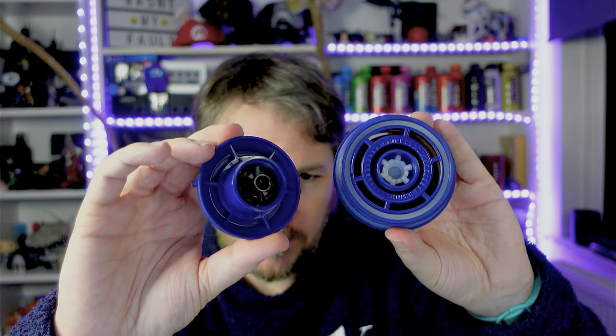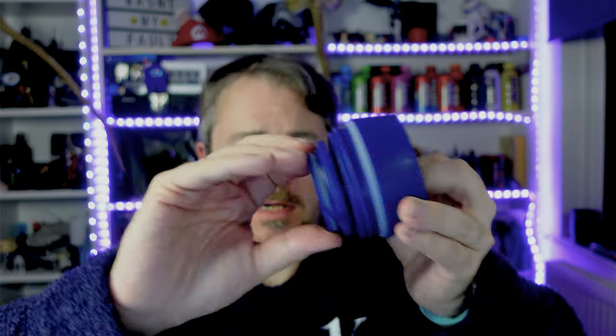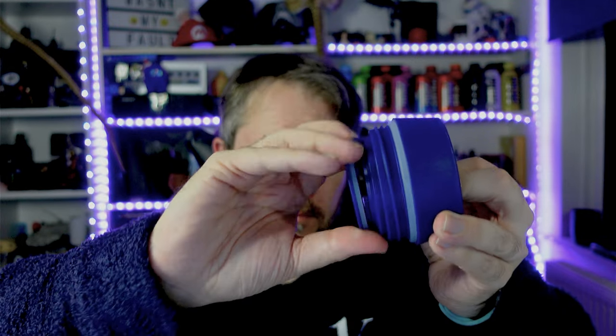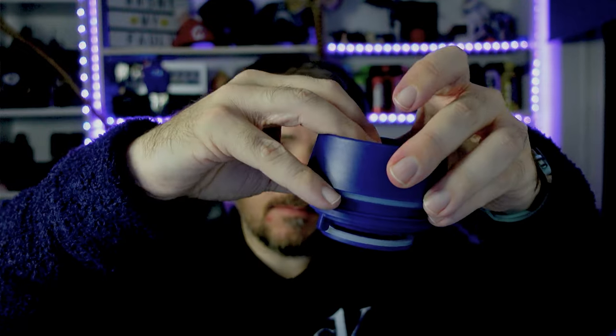There's one more seal there that you can't really take off, and then you see the mechanism and the holes - simple, nice and easy to clean. Rinse it like you normally would, wash with soapy water, rinse, leave to dry, and you're done. Pretty straightforward. To put it back together: the top goes inside the bottom piece - match up with the cogs, put it inside, and just turn it, keeping your finger pressed down. Turn and that's it - closed. Then put the cup back together.